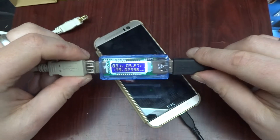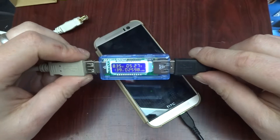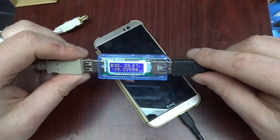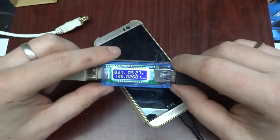Sometimes you just need 20 to 30 percent of battery and you can get that in 15 minutes, which will keep you going for the rest of the day. So it's a really handy feature.